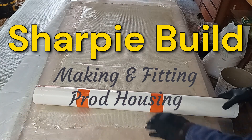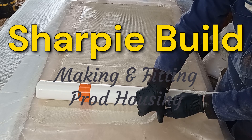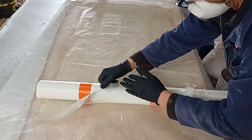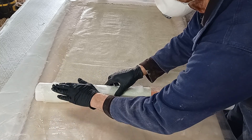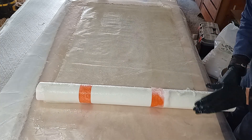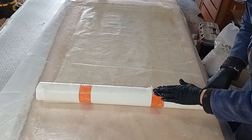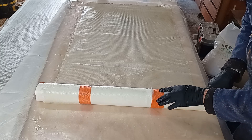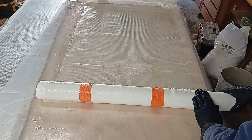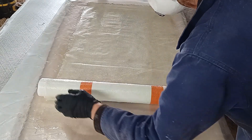Welcome back to my videos on the designing, building and sailing of my seven-meter sharpie. In this video I'll be showing you a little bit of what I'm doing before the deck goes on. It'll be mostly about the prod and its housing, its construction and how I'll be fitting it into the boat. You can see I'm about to laminate up the prod tube housing — it'll consist of about six layers of 400-gram double bias rolled onto this PVC tube with some wax paper around it.